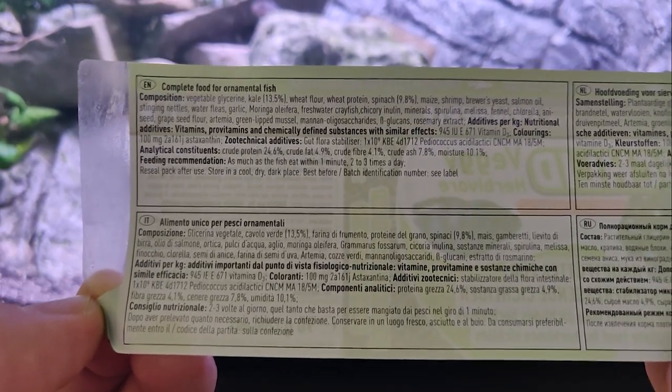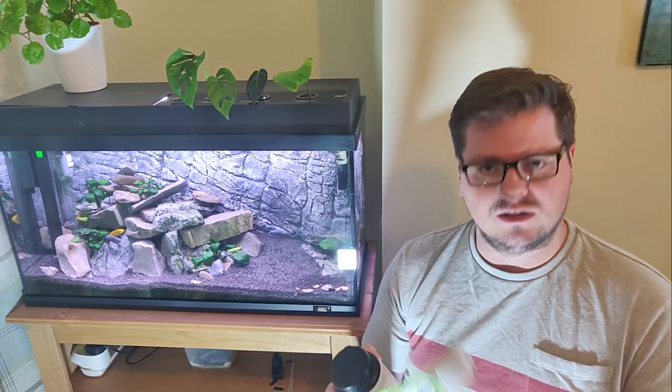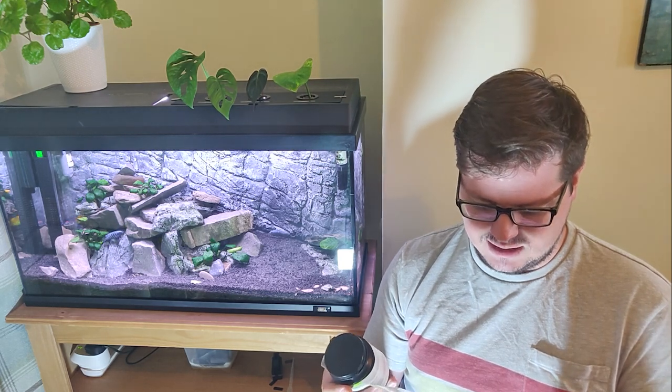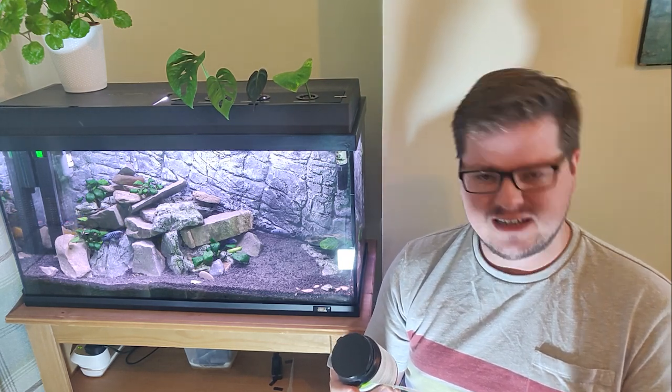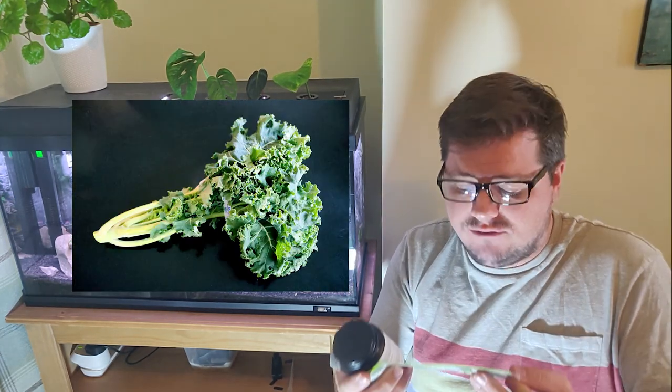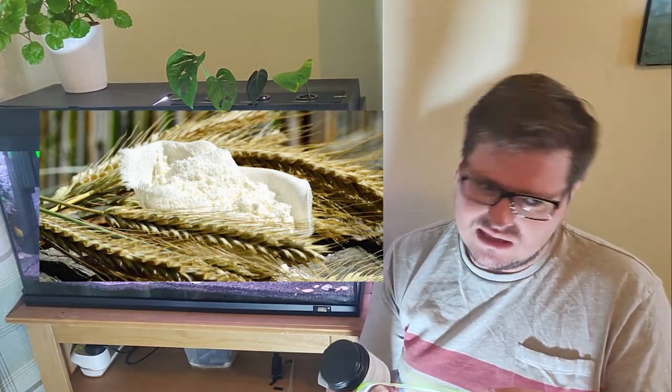So it got me thinking - what does it taste like? When you read the ingredients list it sounds a little bit like something you might find in a health food shop like Holland and Barrett in the UK. So first things first: vegetable glycerine - not a great start. Kale, 13.5% - I mean, I love a little bit of kale. Wheat flour and wheat protein - not the greatest I suppose.